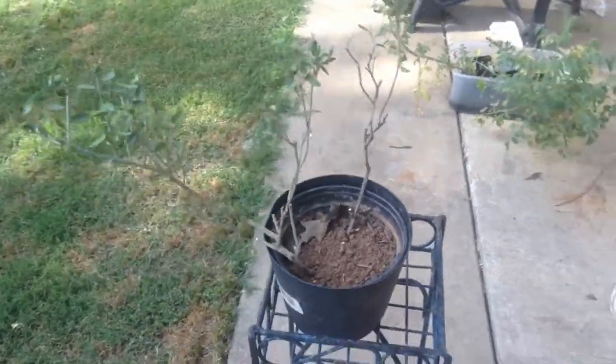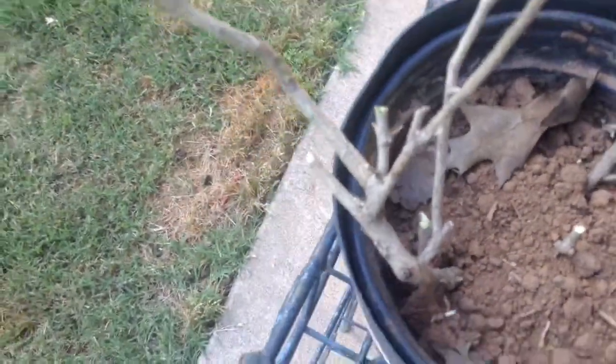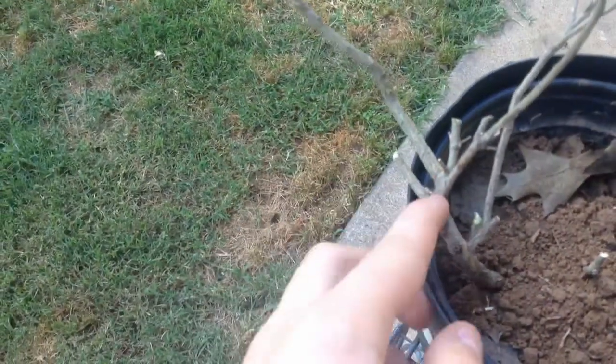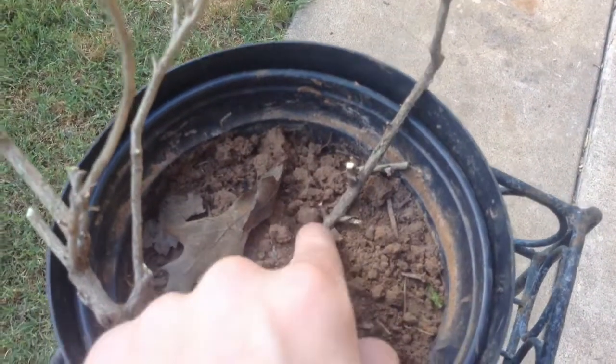I'm back again with a new bonsai tree. I planted this yesterday. I put it in some root starter and put it in here. I've cut off these branches that I will sand down — like this one — and down there there is a trunk that connects these. I'll need to sand these down and this.